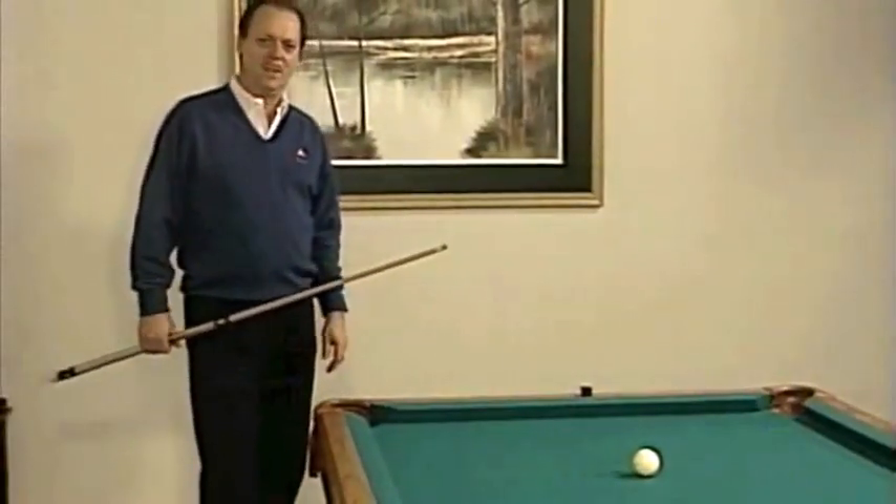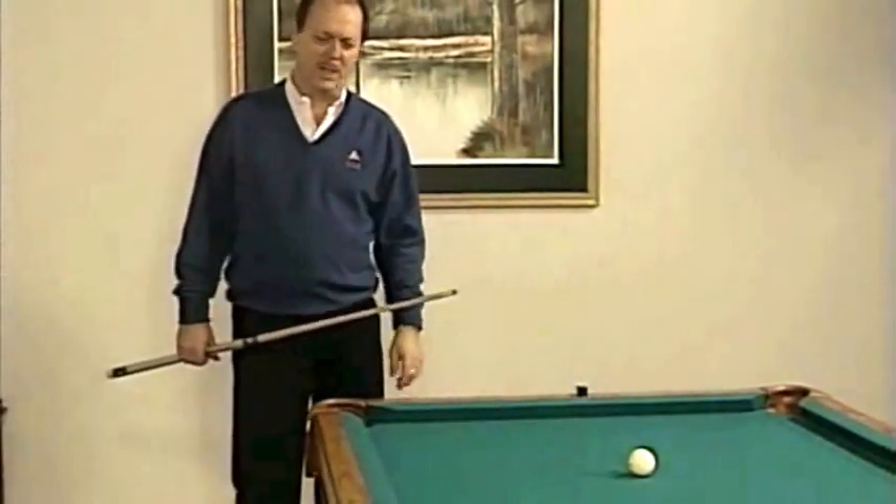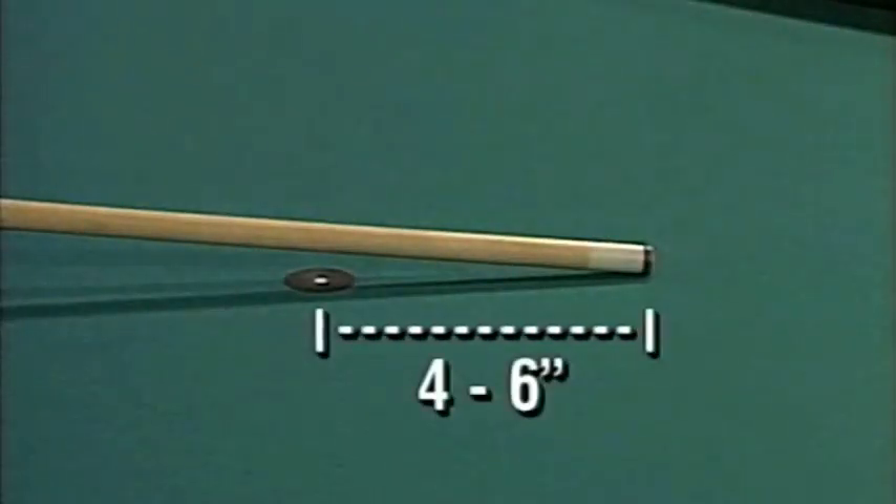Before we go any further, let's take another look at what a good stroke really looks like. The cue stops, then back, slow, accelerate four to six inches through the ball.